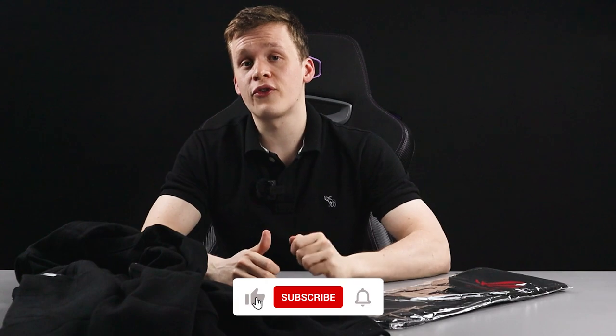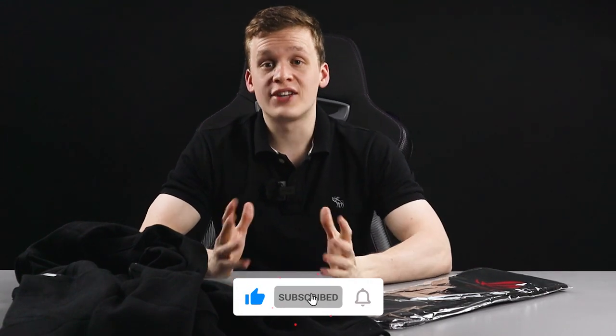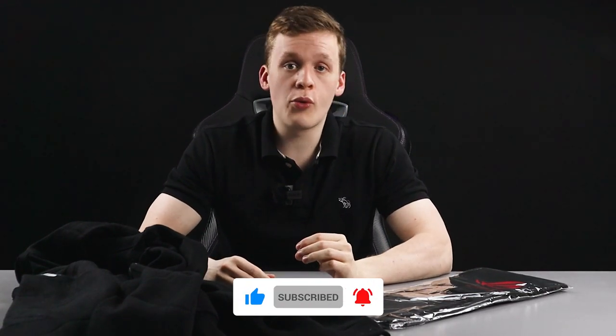Thank you so much for checking out the video. If you enjoyed the content, feel free to like and subscribe. We're also running a giveaway for some ROG keyboard bags and an Asus ROG hoodie — check out the links in the description below. It's completely free to join. As always, have a great day.